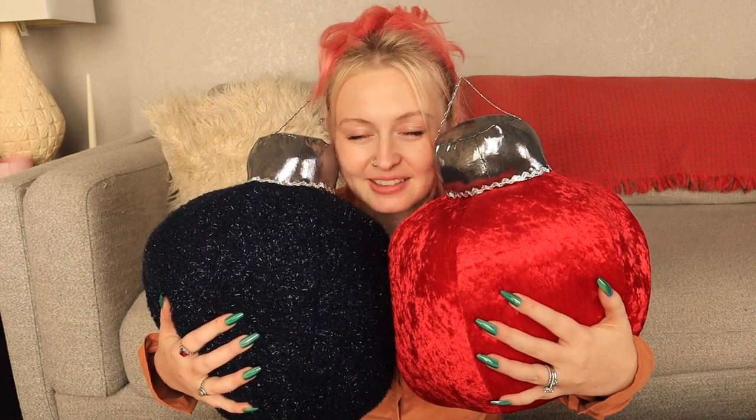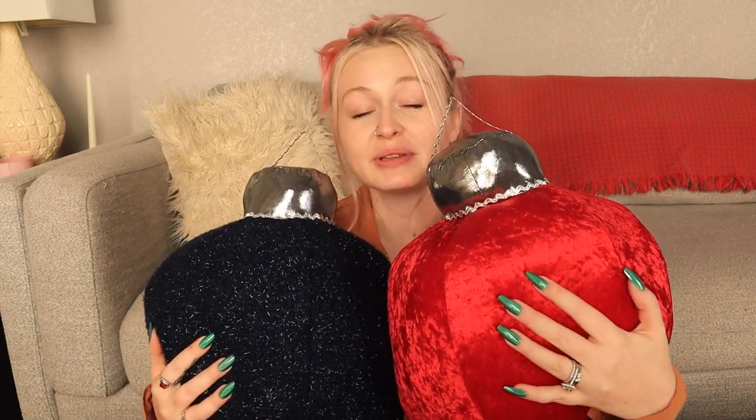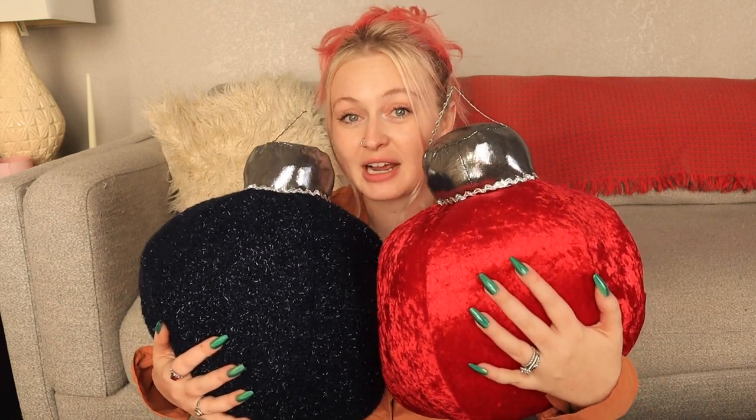Welcome to 12 Days of Christmas. Today is day 8 and we're making these giant ornament pillows. These are stunning — I love them and I cannot wait to make more of them. It doesn't take a lot of fabric to make them. The pattern is completely free; I will leave it down in the description box for you. This is a really great way to decorate your house and make a big statement in terms of decoration. If you want to see how to make these giant ornament pillows, keep watching.